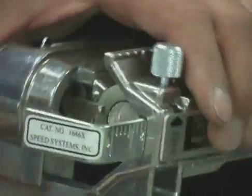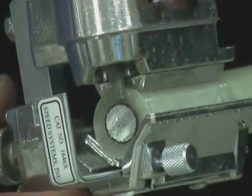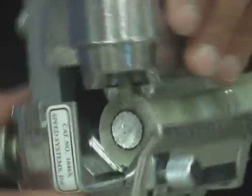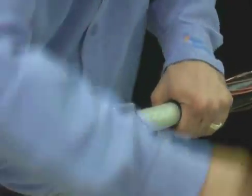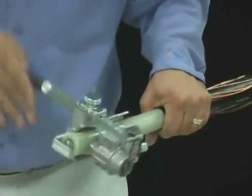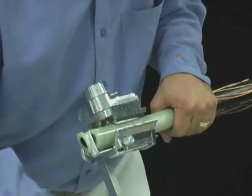Set the tool to spiral cut and rotate the tool around the cable counter-clockwise until the end of the conductor hits the ruler stop.